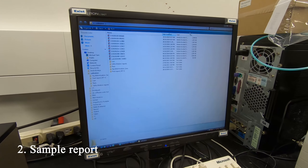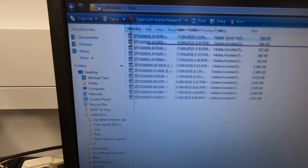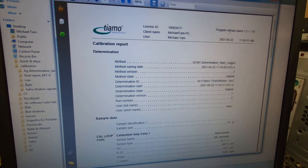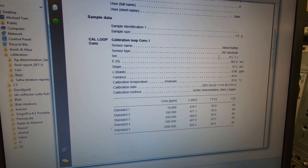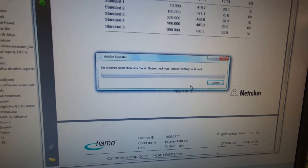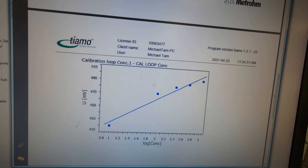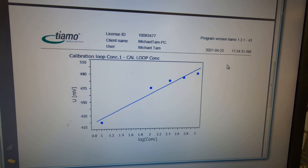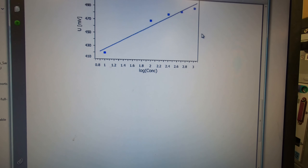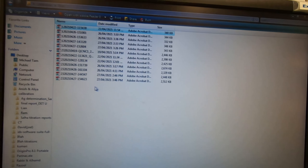These are the previous reports, for example. The calibration report - they all come together. This is the final result report. The calibration is also included - the calibration ranges. It will create a calibration plot as well. Although we don't always attain clear linearity, this is only the calibration, then the final report follows.